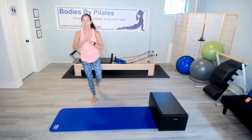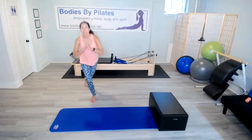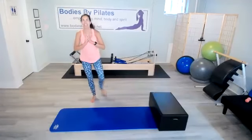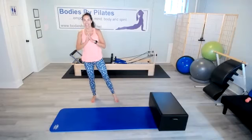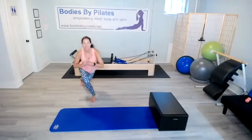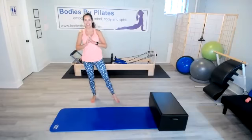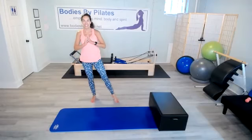Here we go. Counting through reps one through twenty on the second side.